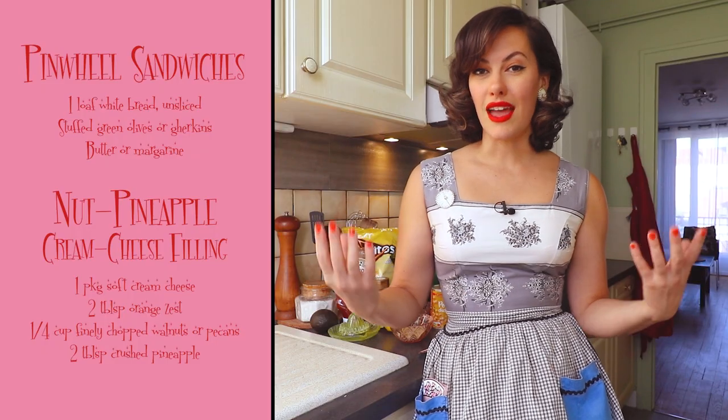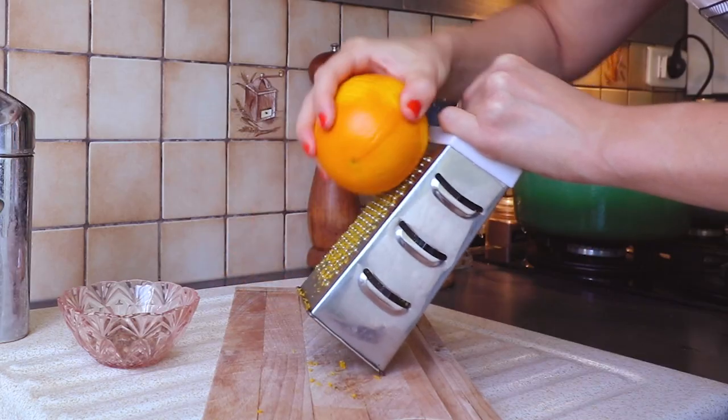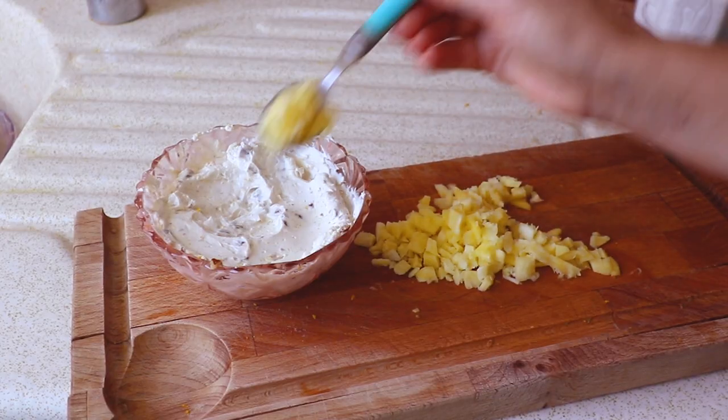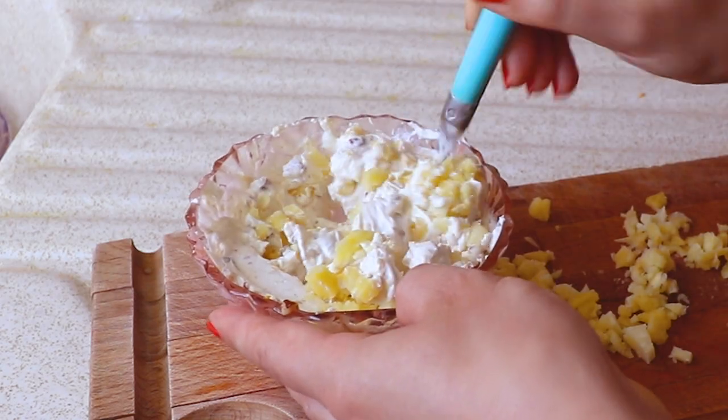Something I personally really love about 1950s finger food is how creative they got with it sometimes. Little titchy sandwiches are such a classic finger food that I couldn't leave this pinwheel sandwich recipe off today's menu. The filling has crushed pecans, orange zest, vegan creme fraiche used as a cream cheese spread — and the combination of pineapple, orange zest, and nuts with the cream cheese was pretty darn good.